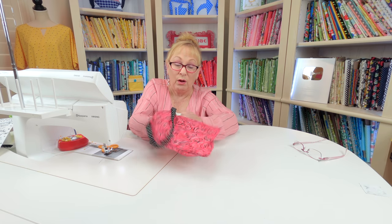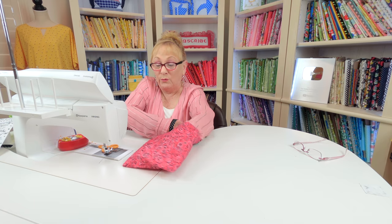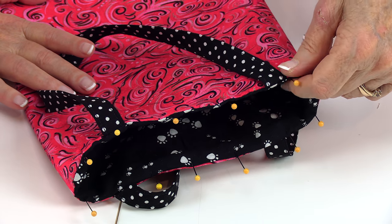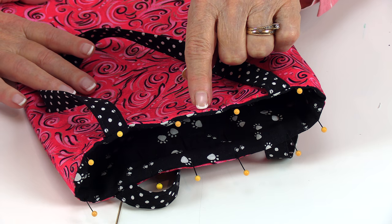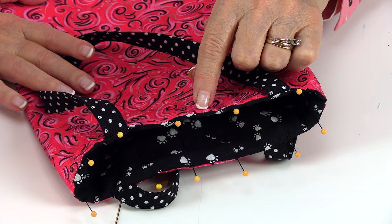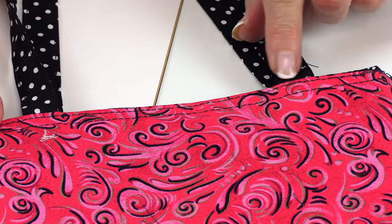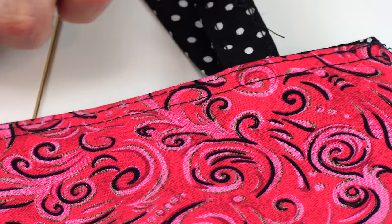Now push the lining on the inside of the bag and push it all the way to the bottom, pushing out the corners on both the lining and the fabric for the outside of the bag. Make sure the seam that holds the lining and the outside fabric together is right up there at the top, then place pins around it to hold. Stitch one-eighth of an inch from the top edge all the way around, then do a second row of stitching one-quarter inch away from that first row. So you'll have two rows of stitching around the top edge. If you're worried about the straps not being very secure, you could back stitch over these straps just to secure them a little more.